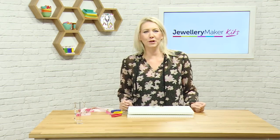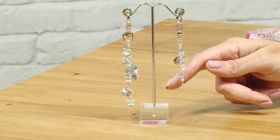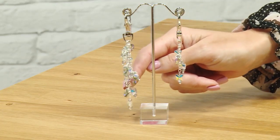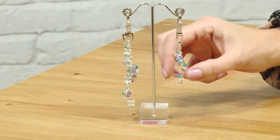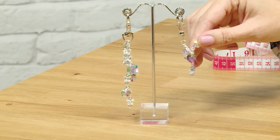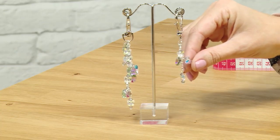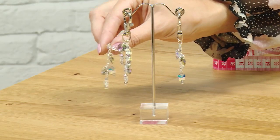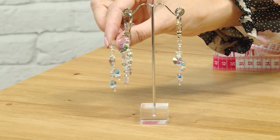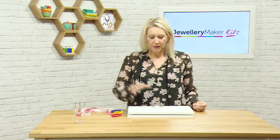Hello and welcome to this bag charm and keyring tutorial. Have a little look at what you can make in this project — you've got two variations of your keyring or bag charm. You've got the simpler version using a single piece of chain with some different Swarovski element charms, and then we've got the waterfall effect where we've got a couple of lengths of chain and more of the charms.